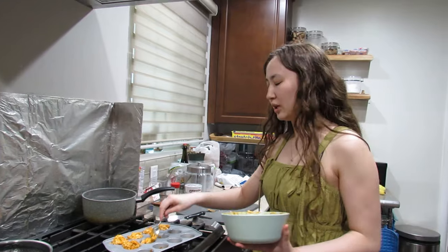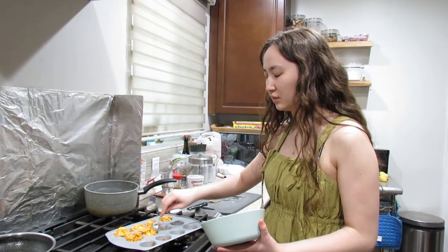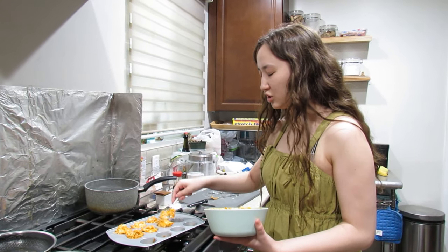Why do I have 10,000 views on my video? The only reason is because everyone's getting together to make fun of me. Is that cyberbullying? When does it become so popular it's cyberbullying?